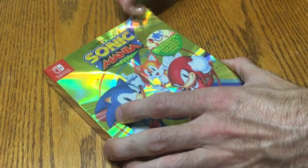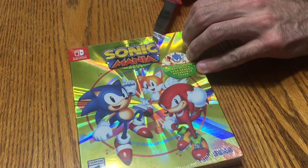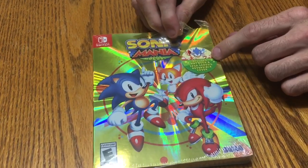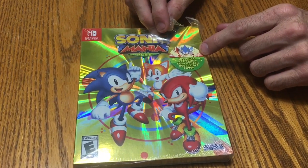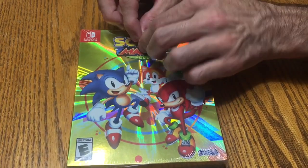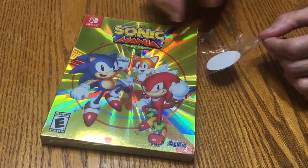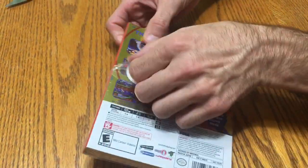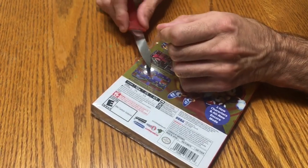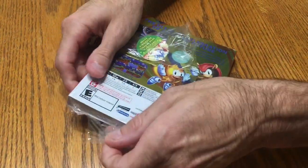...it takes parts out of different Sonic games and kind of combines them into a new adventure with some new levels every now and then, I believe. I don't know all the details, never played the game yet, but just going by what others have told me. I'm going to save my little sticker here. It does include an art book and a Sega Genesis reversible cover — that's probably the one I'm going to use because I saw somebody else's and thought it looked pretty cool, like an old-school Genesis cartridge.